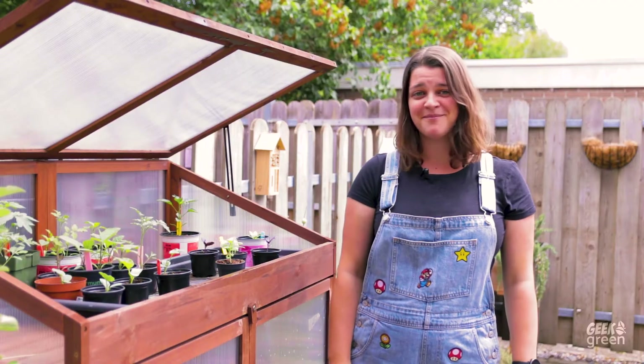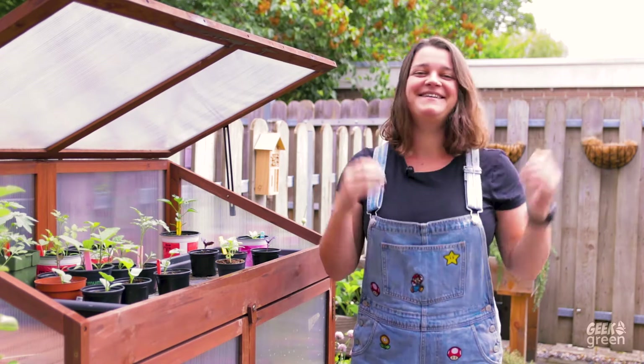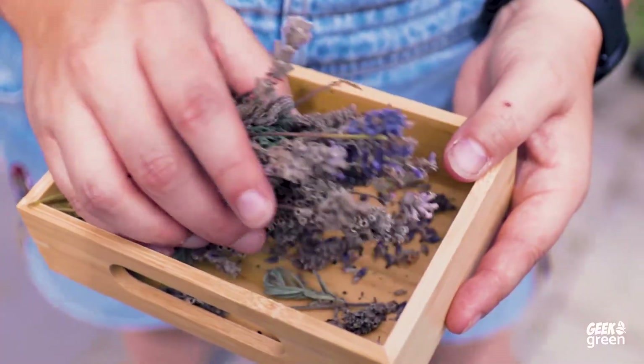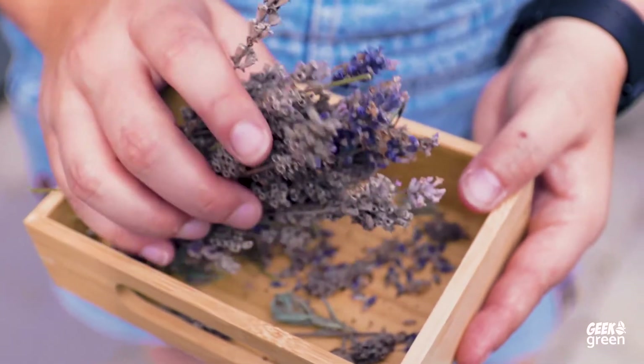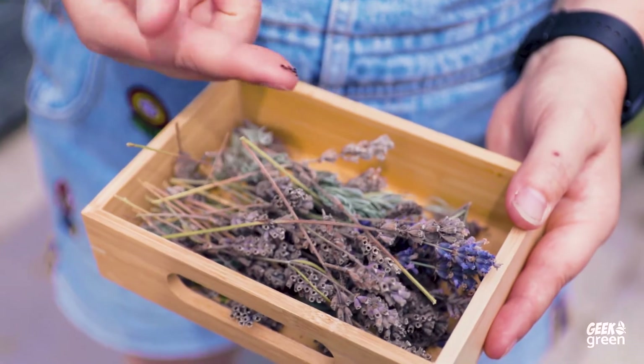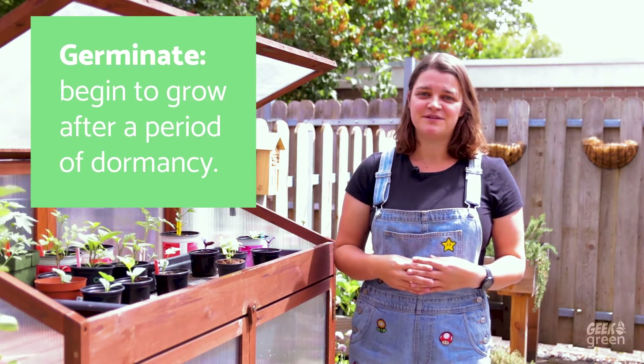Where do food babies come from? What came first — the chickpea or the eggplant? Seriously though, if you want to grow your own food, you're going to need some seeds. You can buy a lot of seeds online, but I do recommend buying from a trusted brand rather than from a big overseas supplier. Not all seeds have an equal chance of germinating, and cheap seeds tend to be the runt of the litter.